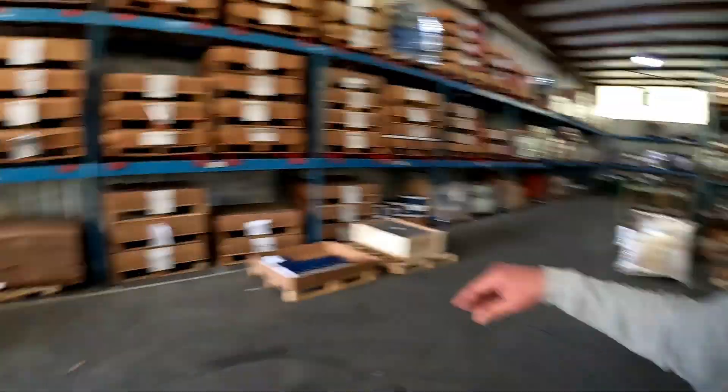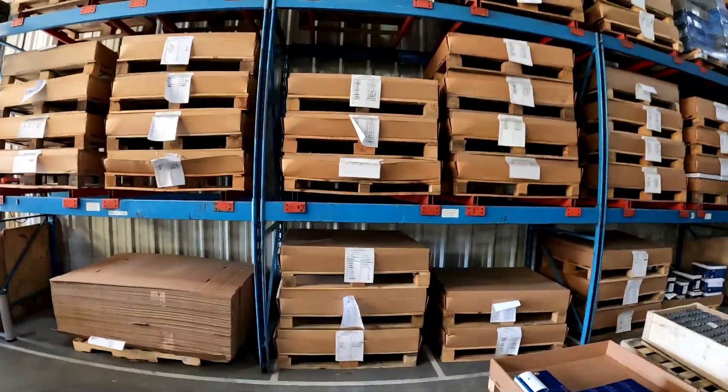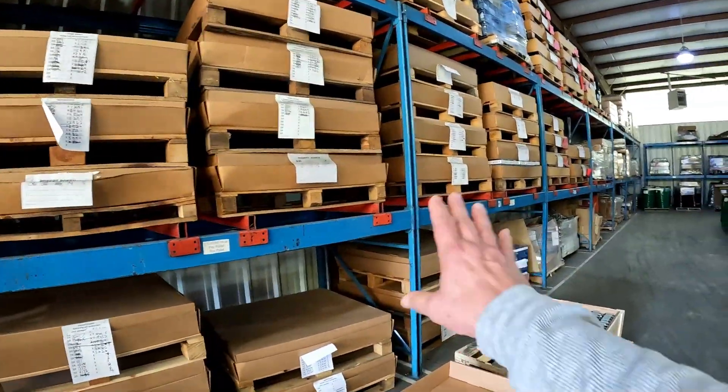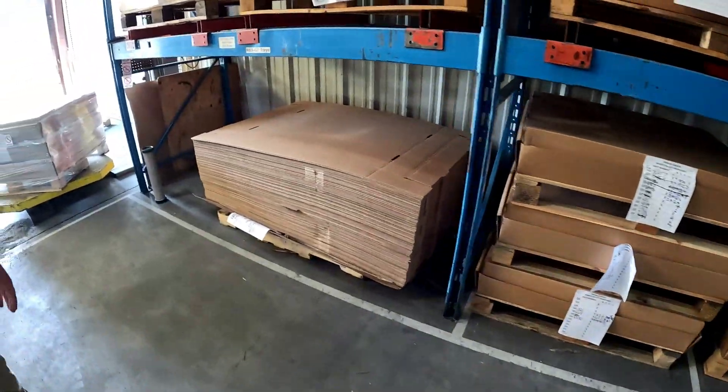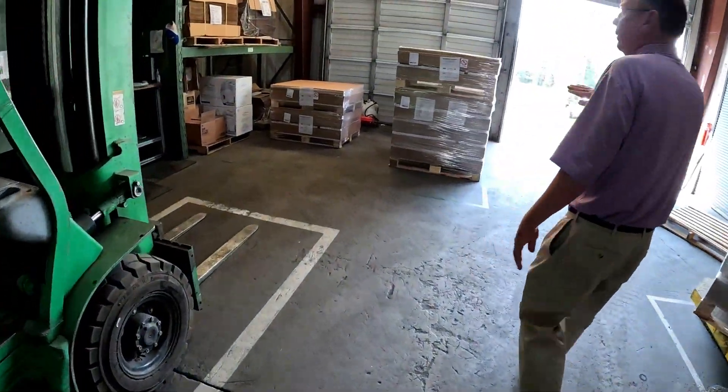Once these starters are run tested and load tested over here, they come over to this area. These are all boxed-up starters ready to go out and ship to various auto parts stores and even dealers too. You can see how the raw materials come in, and we saw the process of how they're cleaned, inspected, polished, ground, plated, tested, and then shipped.